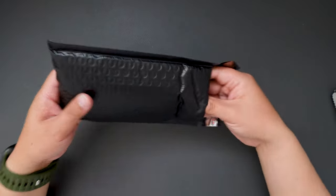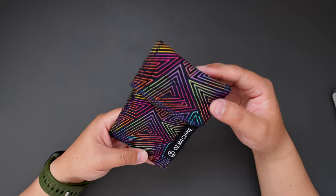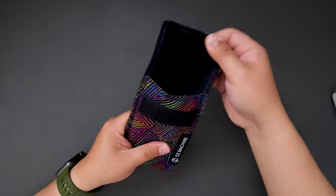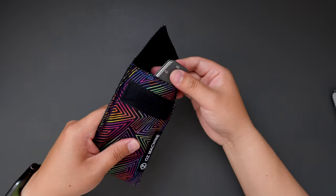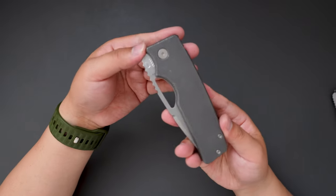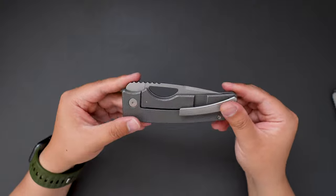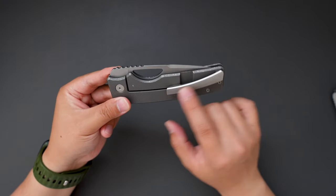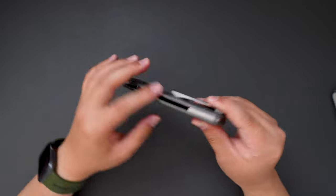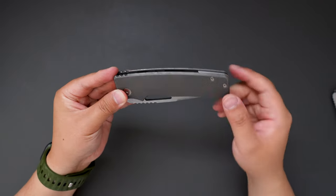Let's put the COA aside and see what's inside this bag. Looks like we got a cool pouch. Okay, here is the knife. This one has dark stonewashed scales and stonewashed clip and backspacer, pivot screw, and body screws.